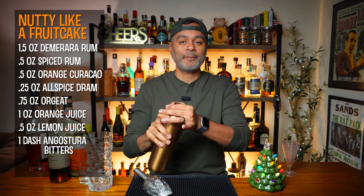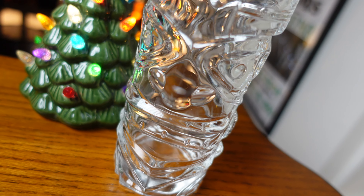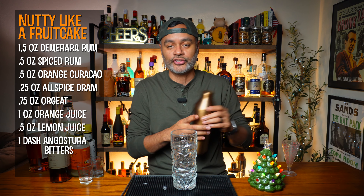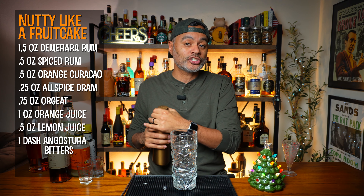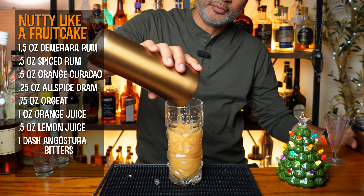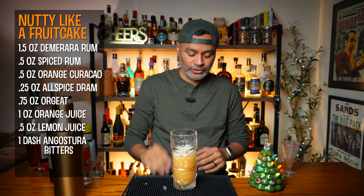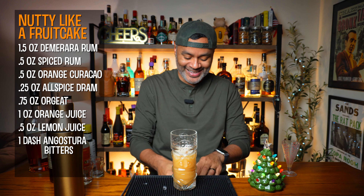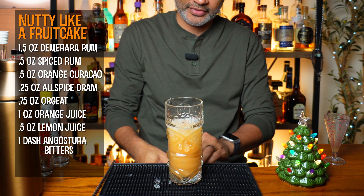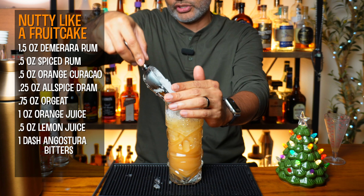Once we've shaken that bad boy up enough, let's go ahead and get our glass out. You want to serve this in a tiki glass if you got it. If you don't, just serve it in something nice and tall and festive and fun. We're actually going to dirty dump this into the glass. Dirty dump always sounds a little suggestive, don't it? Now we're just going to top that off with some crushed ice, fill it up real nice.